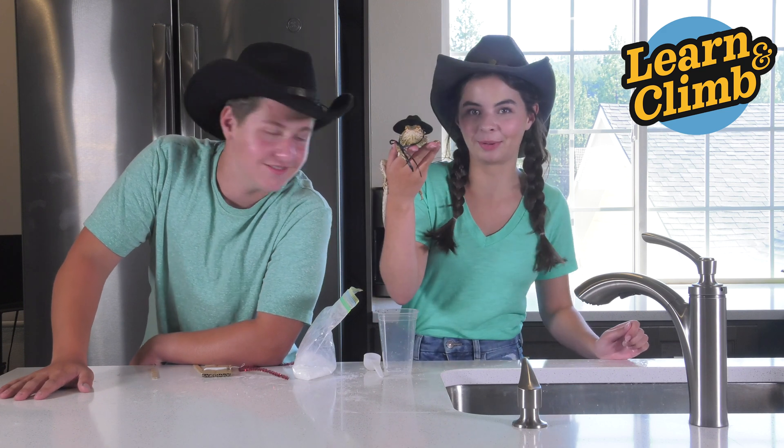Howdy Partners! Howdy y'all! Welcome back to another video. We got a little scientist partner today, Cowboy George.